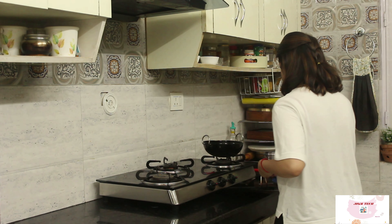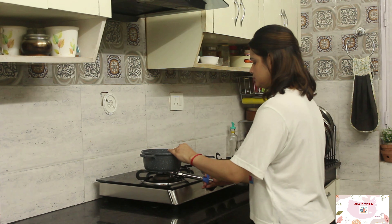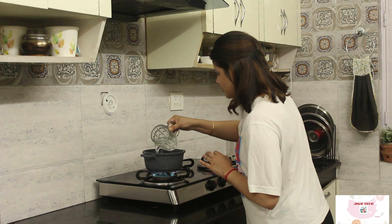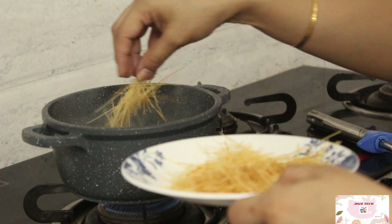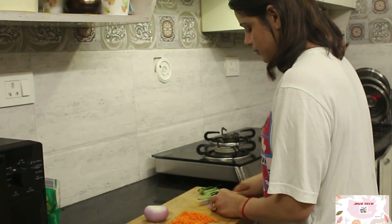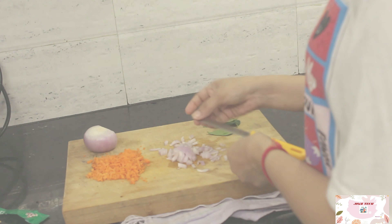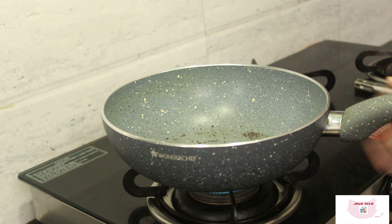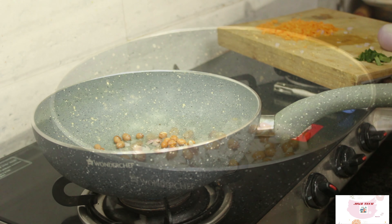Now it's Friday and I'll be making vermicelli pulao — super easy, super quick, and full of nutrition. I'll quickly boil the vermicelli in a pan for about 2 to 3 minutes and then strain it. For the tempering, I am chopping a few vegetables — you can choose any vegetables your kids like. I'll be adding mustard seeds and peanuts and roasting them, then adding onions, carrots, and curry leaves, and for the spices, black pepper and salt.